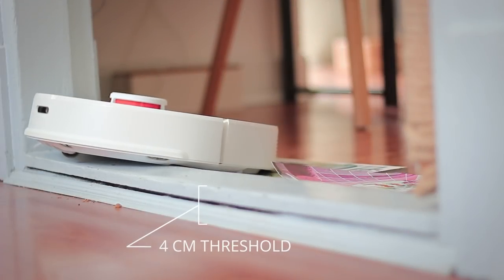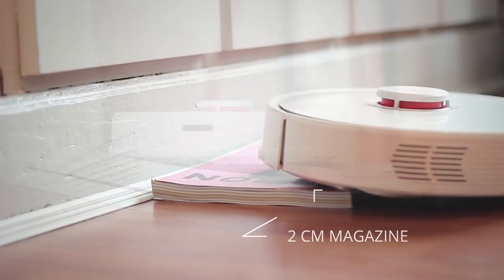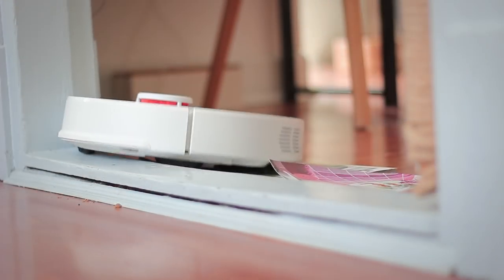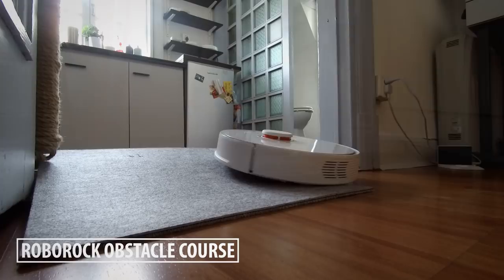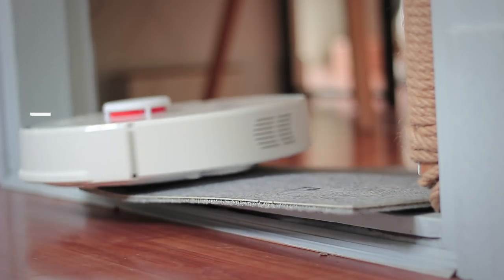It should also be capable of going over two centimeter thresholds, which is a significant improvement over the first generation. Unfortunately, my door thresholds are quite a bit higher than that and it didn't like that. I did not manage to get it over my four centimeter high thresholds, as I kind of expected. However, it did manage to go over some magazines — you'll really have to either make a sort of a ramp on your threshold or simply get lower thresholds.